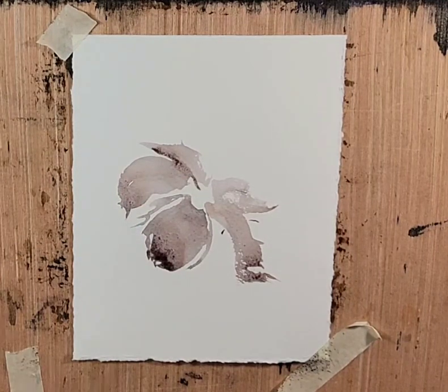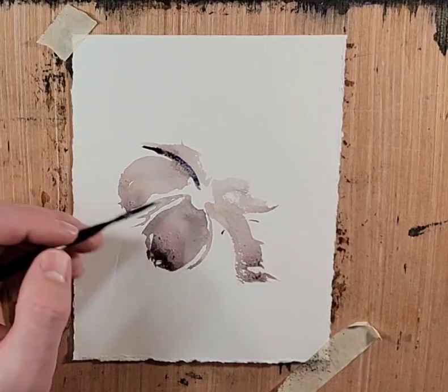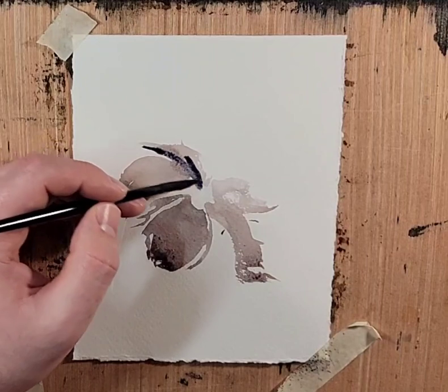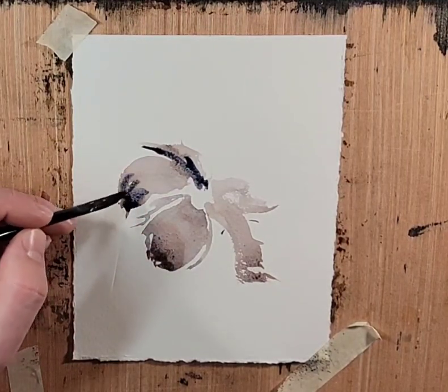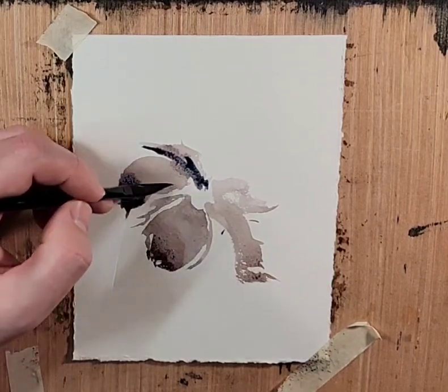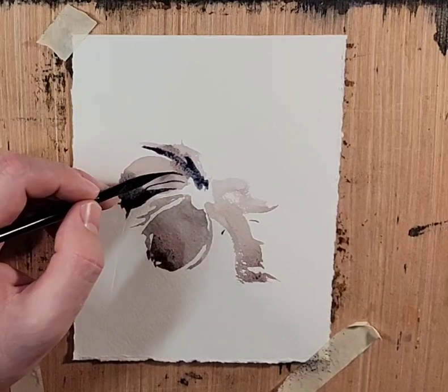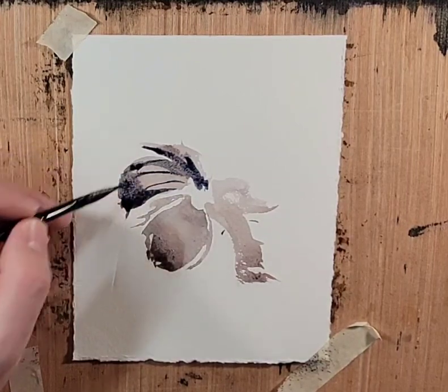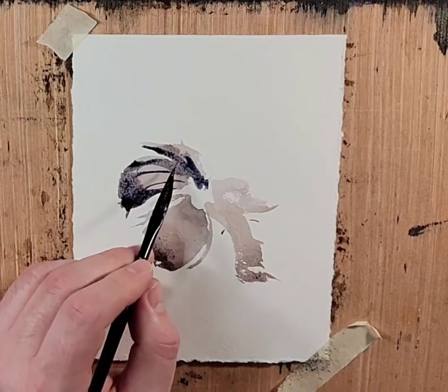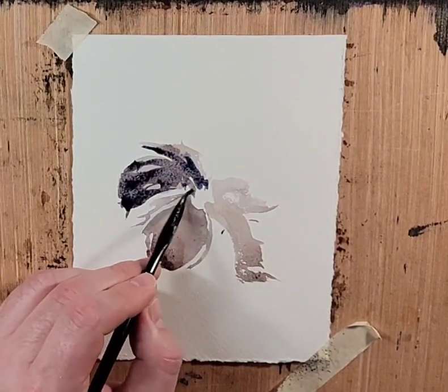Let's grab some more Ultramarine in this mix. Throw that onto that turned shadow side. Everything's drying pretty quickly. I'm not liking that too much — yeah, hammy.